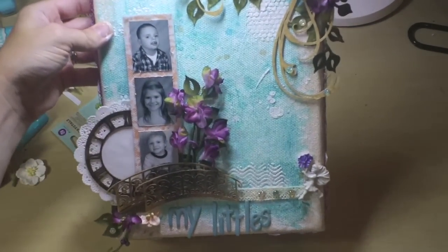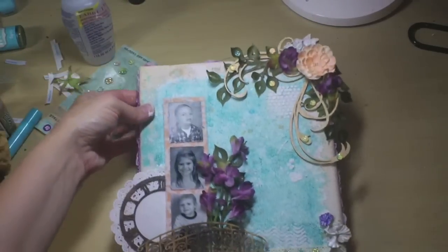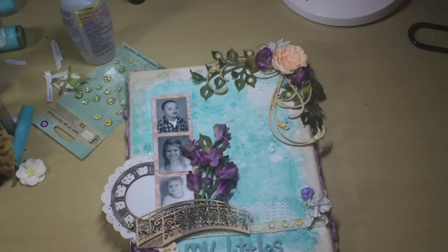I don't think I'm going to do anything else to it. I've just used a lot of things from the main kit using the sketch, and I think I'm calling that done. So I hope you enjoyed this process video for my canvas, and thanks for watching.